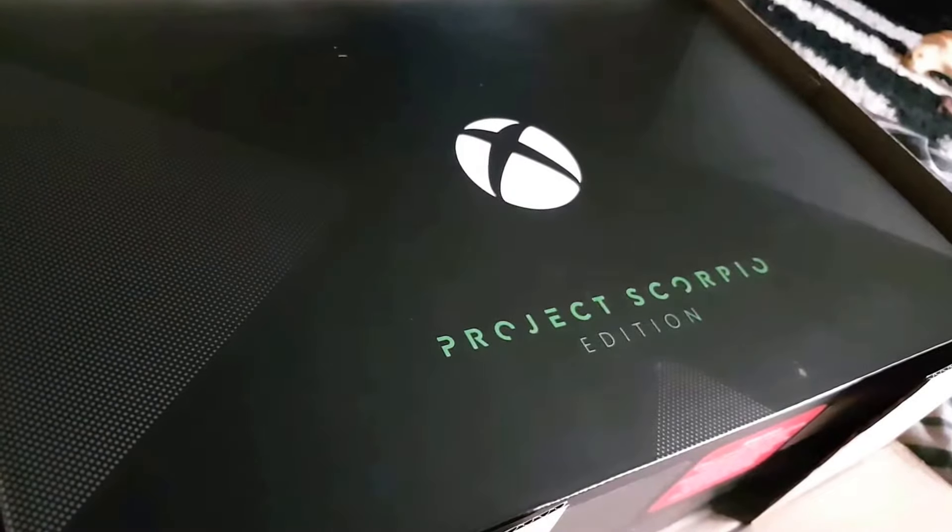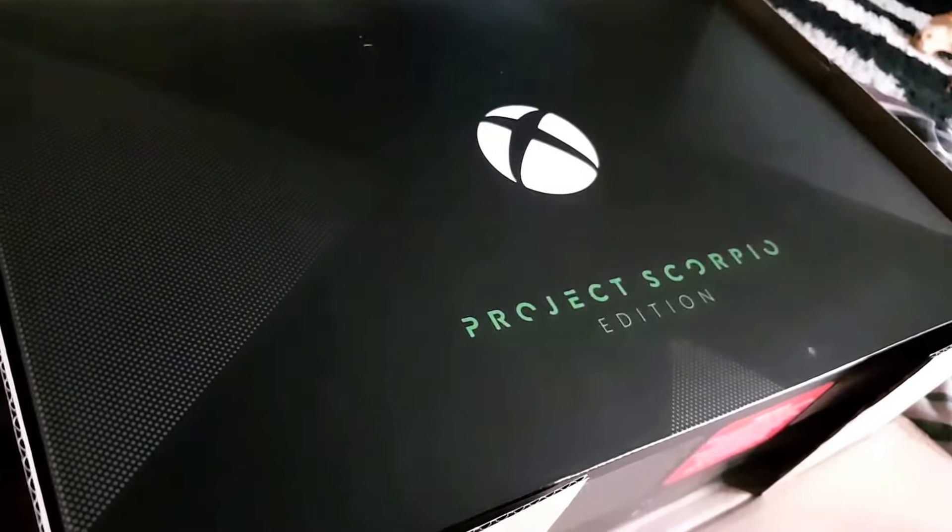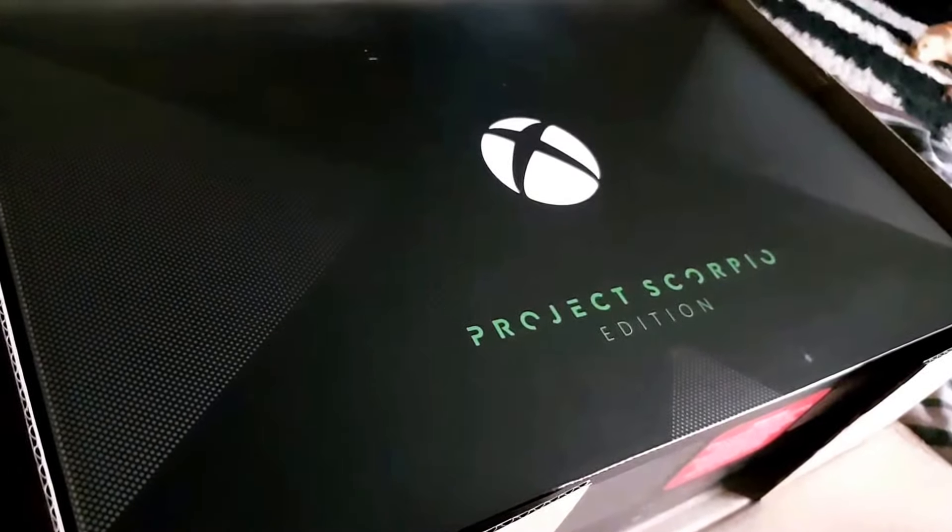Hello everyone, for Pixis here, back with another unboxing video. I have here the Xbox One X Project Scorpio edition.